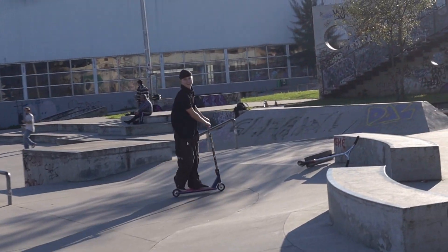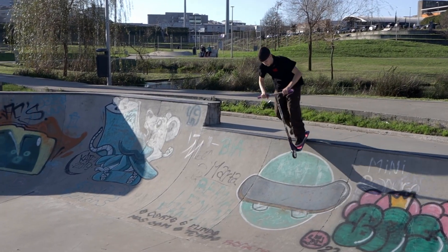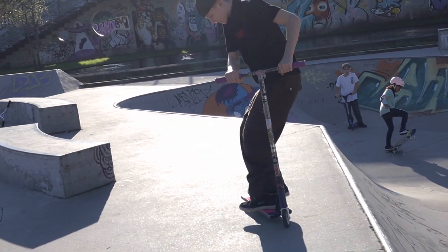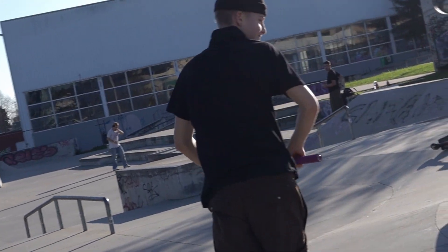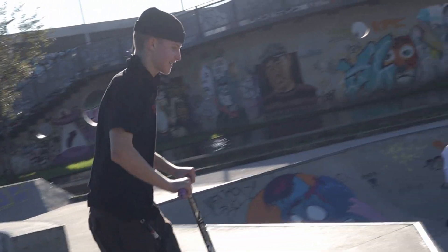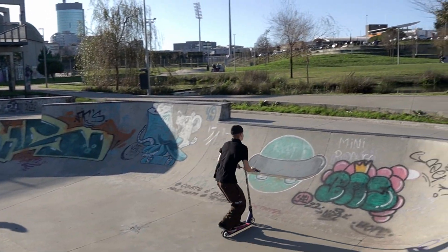It's a bit tricky to ride out, but it looks great. That was the tail whip to opposite 180.